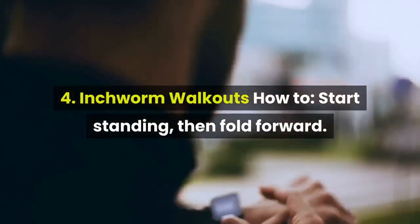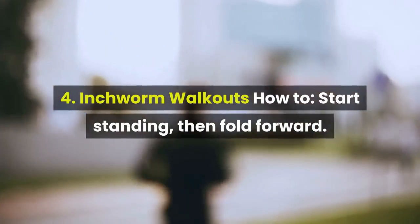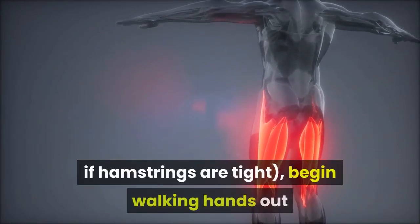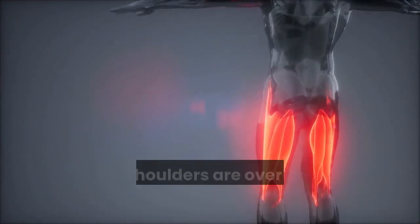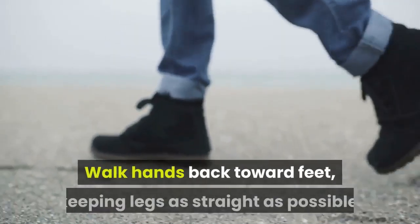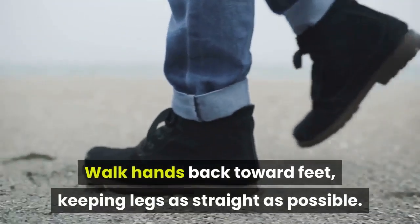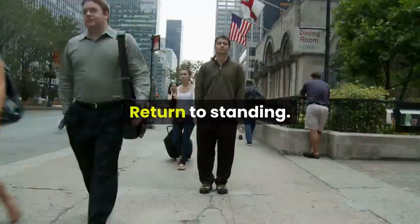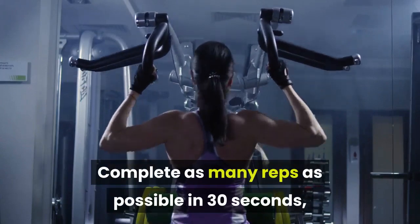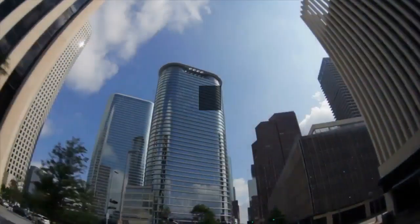4. Inchworm Walkouts. How to: start standing, then fold forward. Keeping legs straight — knees can be bent slightly if hamstrings are tight. Begin walking hands out until shoulders are over wrists and body is straight. Walk hands back toward feet, keeping legs as straight as possible. Return to standing. Complete as many reps as possible in 30 seconds, then continue to the next move.